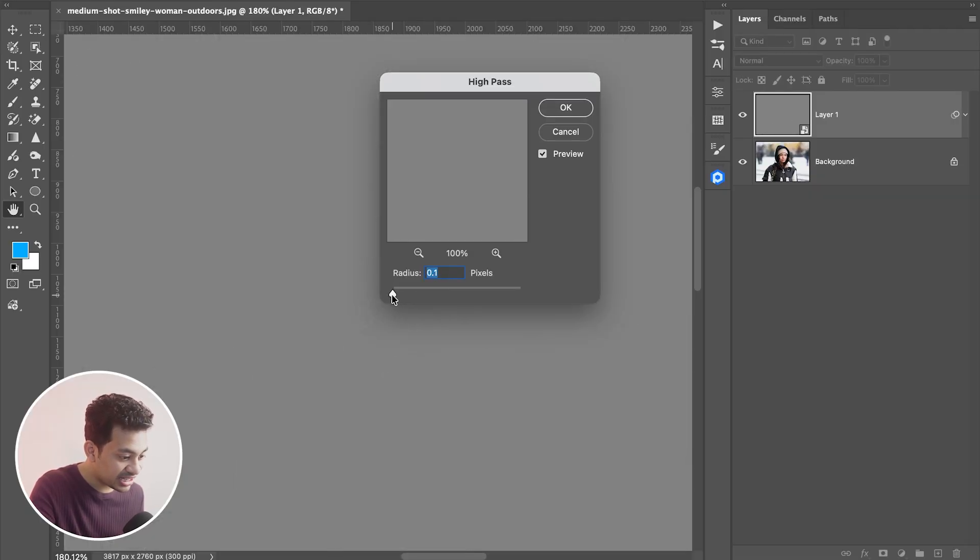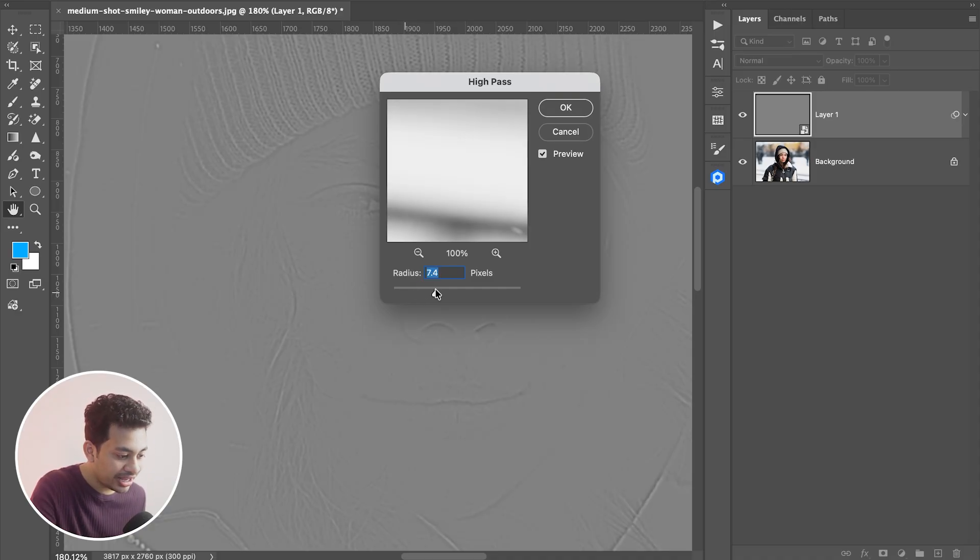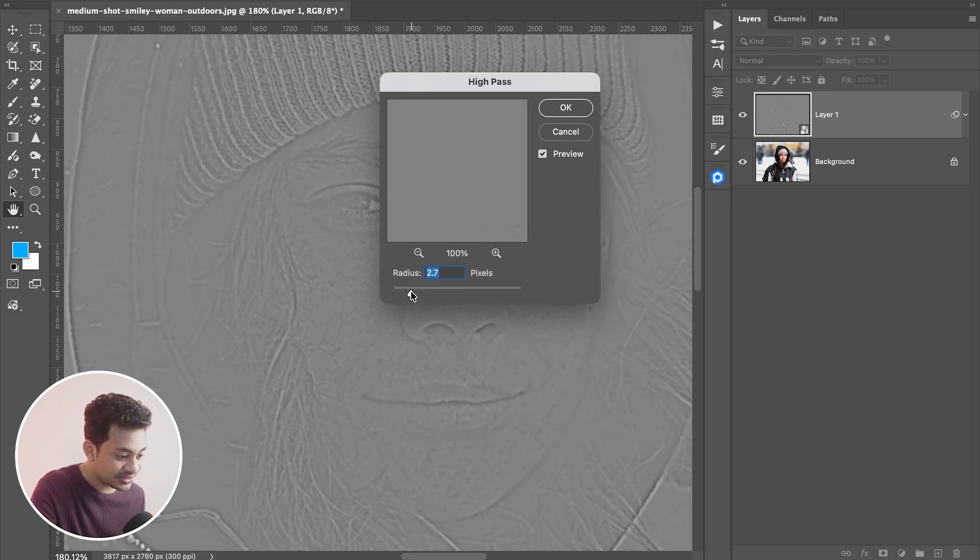Slowly increase the radius from the lowest point. You'll see the edges, texture, and details start to appear. Don't go too high or it'll look ugly. Stop at the point where the edges look subtle and clean. I think 2.3 pixels looks just fine for this photo.